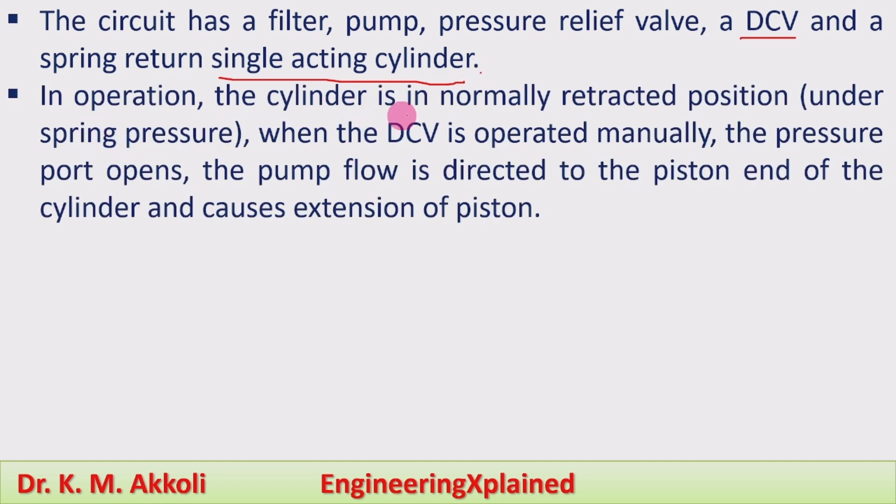In operation, the cylinder is normally in the retracted position held by the spring. When the direction control valve is operated manually, the pressure port opens and the pump flow is directed to the piston end of the cylinder, which causes the extension of the piston — that is the working stroke or extension stroke.